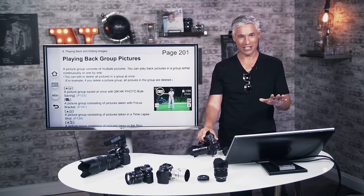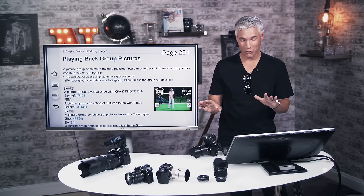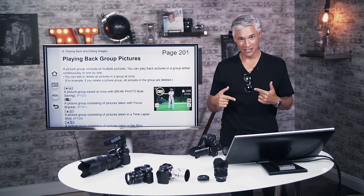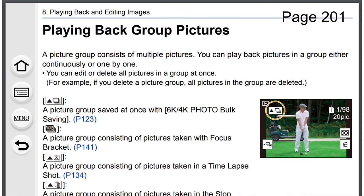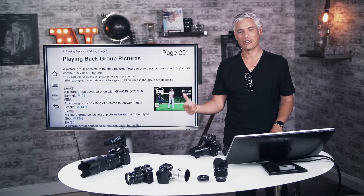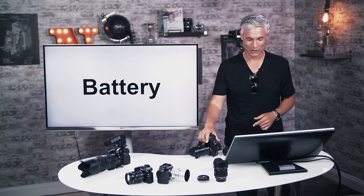I want to shout out to Panasonic because I read the manual to make this and make sure I don't miss an important feature. On page 201, you will see a picture of me on the advanced user guide — that's me playing golf. It's a stock photo they clearly just bought. It's a weird experience to read a manual about a camera and see yourself in there. Chelsea took that picture.